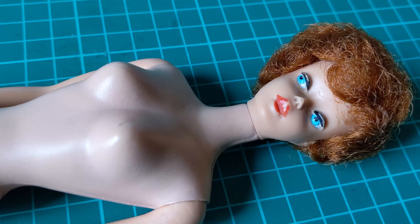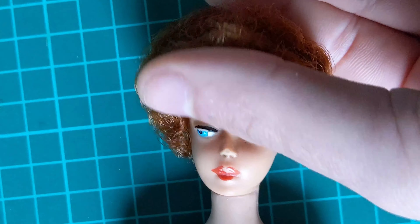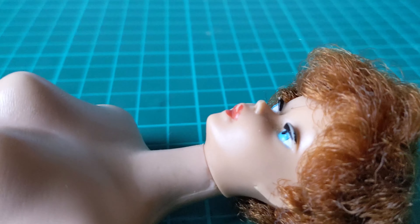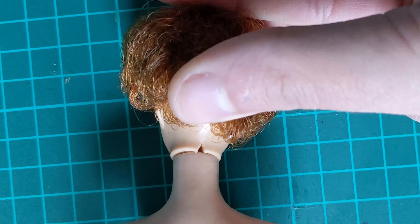Obviously there is major paint loss in the face, especially the eyebrows, which are completely gone. Her condition is not the worst I've seen considering, but she needs some work.